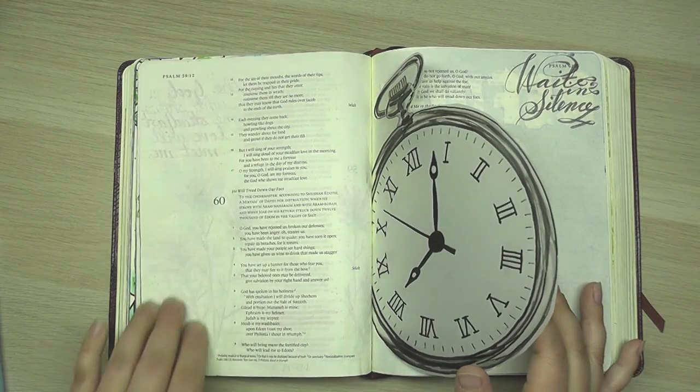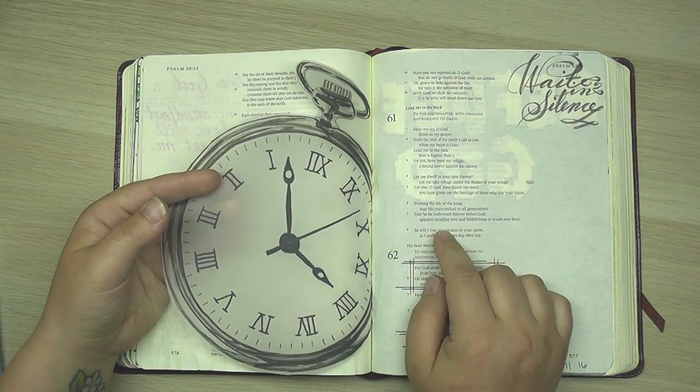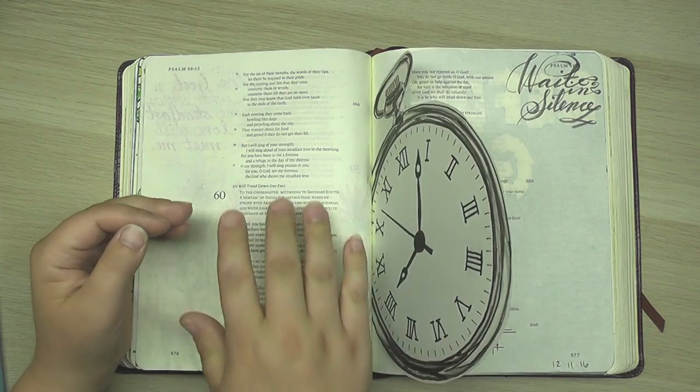Today, even though I'm journaling on this side of the Bible, I'm going to be journaling a verse that is found over in Psalm 61, the second half of verse 2: "Lead me to the rock that is higher than I."